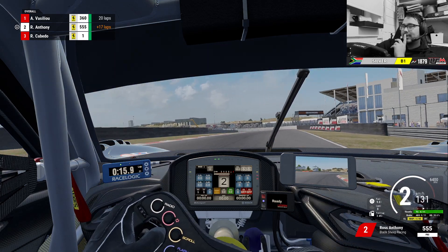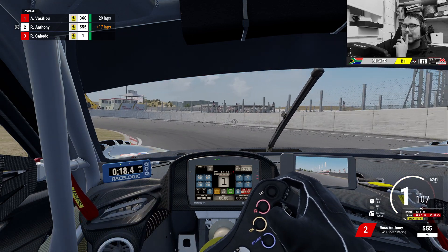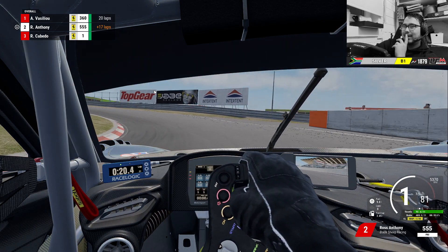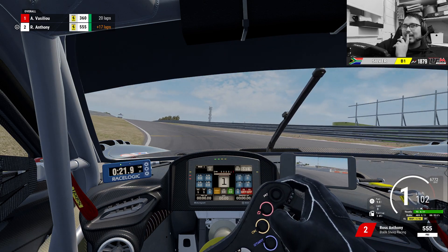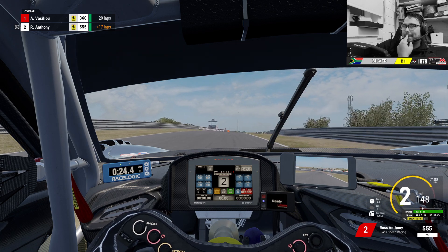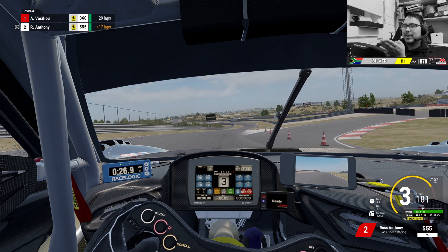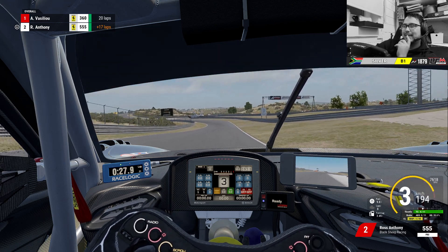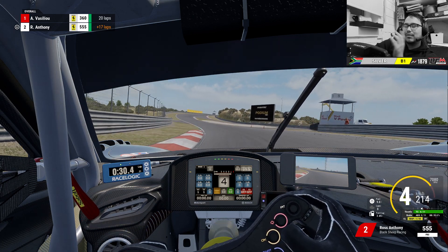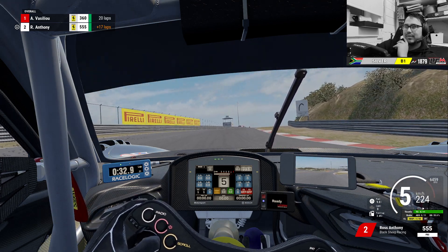Gradually on the throttle, and braking just after that white patch of grass. Roll around until I see that corner of the top gear section. Over the white curb is better. I also found that if I'm turning too hard I'm losing speed, so try and flow through that section.